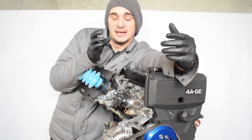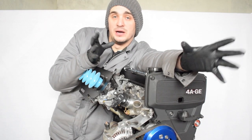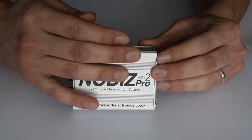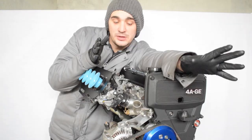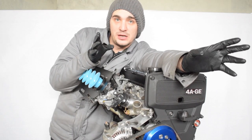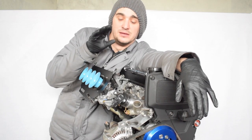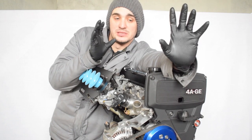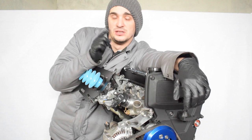The throttle position sensor is important because I need it to have fully customizable 3D ignition maps with my Nology Pro Ignition ECU. So if you decide to do a bike carb conversion, I definitely recommend getting carbs that already have a throttle position sensor, because that's going to make your life a lot easier later on.